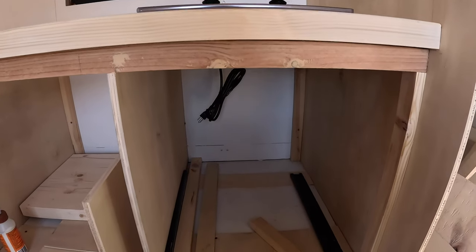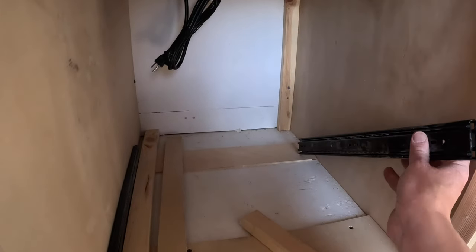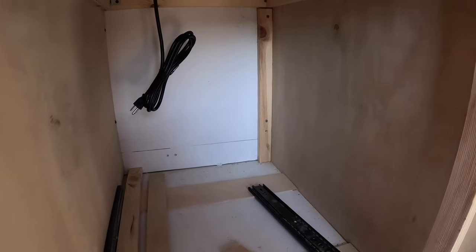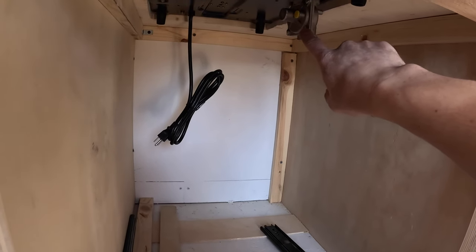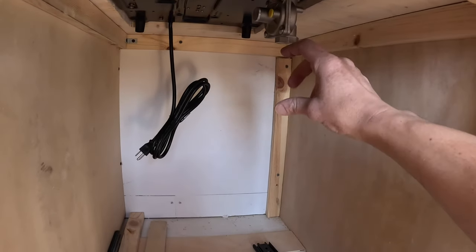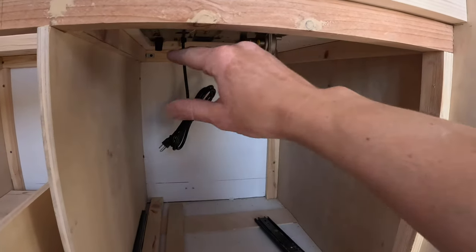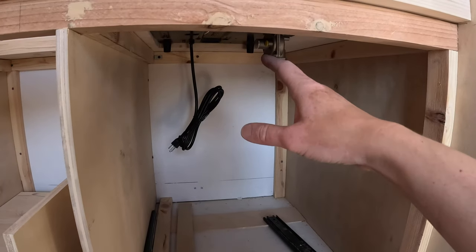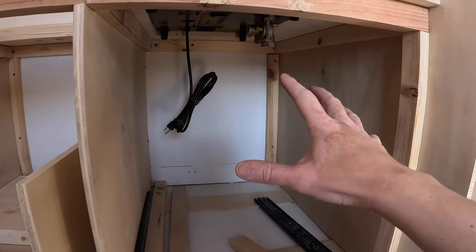I've been sitting here thinking about how to build this drawer. My initial idea was to put it right here under the stove, but then I realized the mounting point for the propane hose can't really be moved or bent. When I attach the hose I'm going to lose probably another two to three inches of space, so I would lose a lot of space unless I build the drawer around the hose, which is pointless and a lot of unnecessary work.